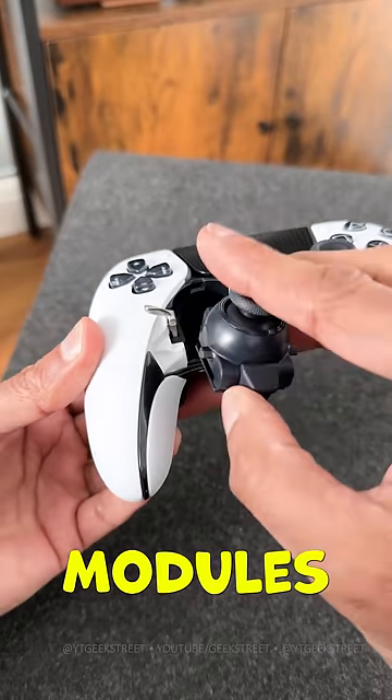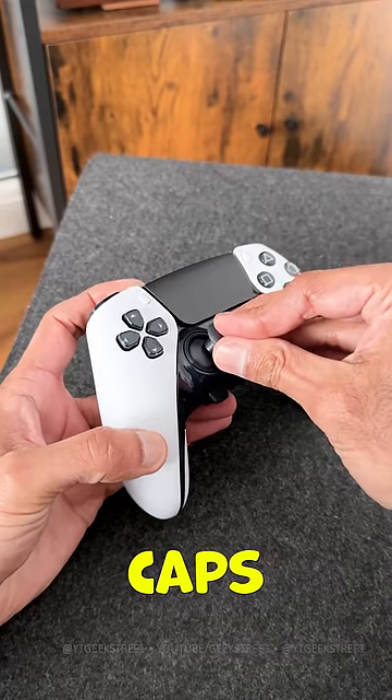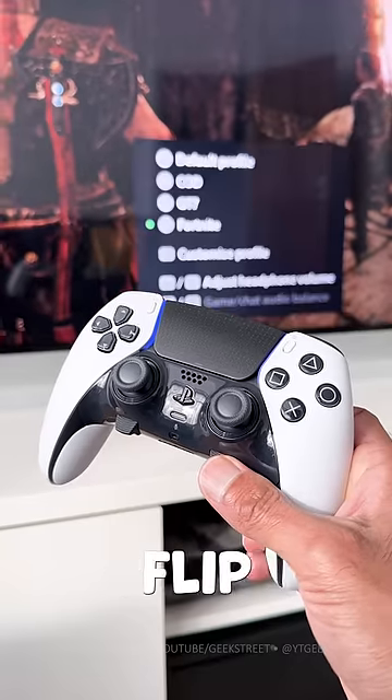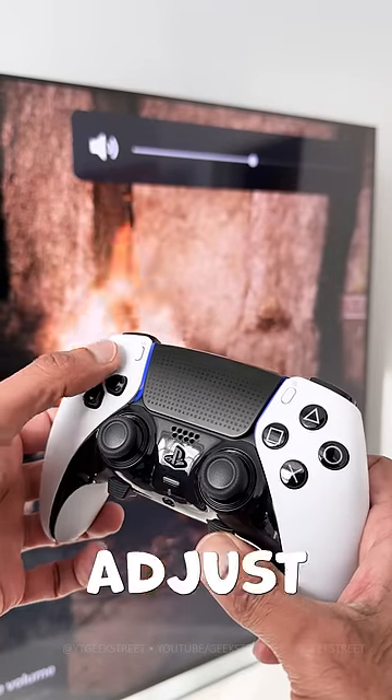You're able to replace the stick modules with ease if you experience stick drift, plus you have a number of swappable stick caps, each one of varying heights. There are two function buttons which allow you to quickly flip between four different profiles. You can also control the volume on your headset and adjust the game slider.